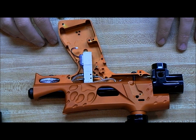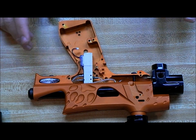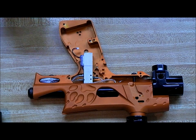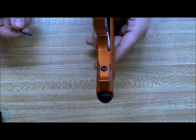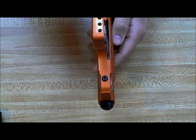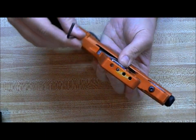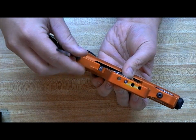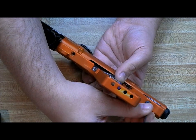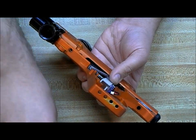Now that we have the board and everything out, the only thing left in the gun is the RAM sleeve, the RAM, and the solenoid. The next thing to do is take the grip frame off of the body. We'll get the correct size Allen key — this one is a 1/8" Allen key. Loosen the back screw and the front one and take them out. Make sure you hold the grip frame when loosening these, otherwise it will fall and you can ding and scratch it.